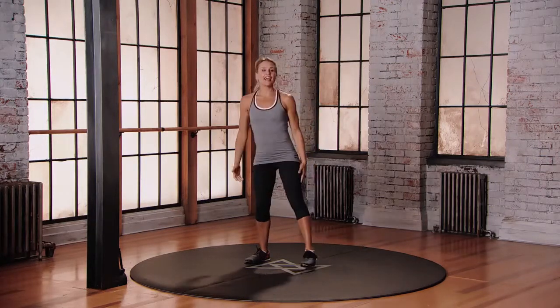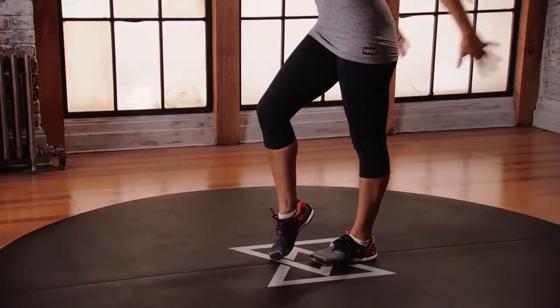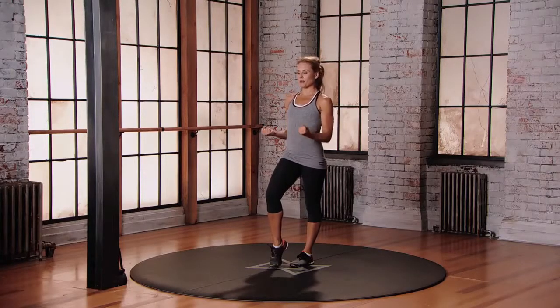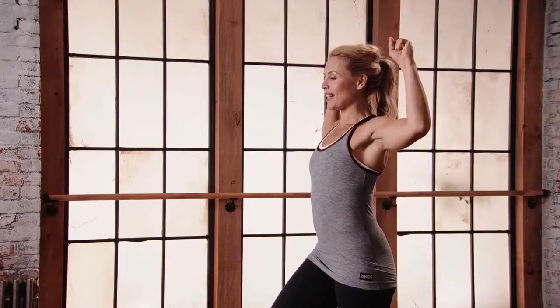And now into that single leg push swing pull. Balancing on your left foot, tap your right toe onto the floor. Hold your balance here. Reach those arms out in front, draw the elbows in. You're gonna push the arms forward, swing them back up and around, and then pull the arms back down. Now we go the opposite direction.